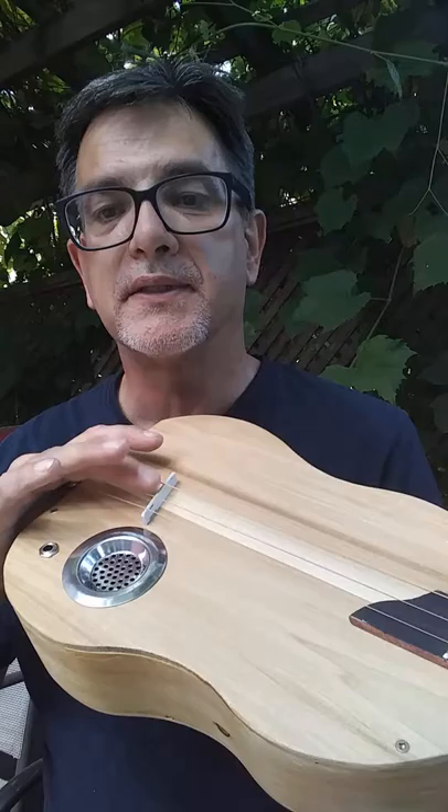The fretboard is also poplar, painted black with nice white dot markers. The nut is a bolt — I always love that. It has regular open gear tuners, a man-made ivory saddle, a fancy drain plug for a sound hole cover, and a piezo pickup. It's tuned to GDG on a 25-inch chromatic scale, so there are flats and sharps.